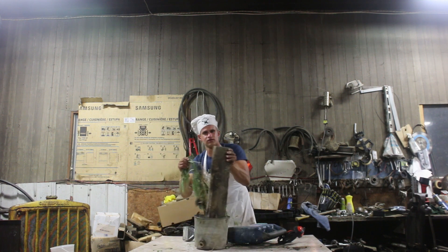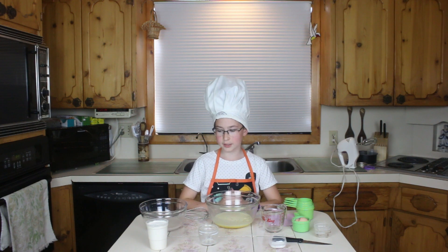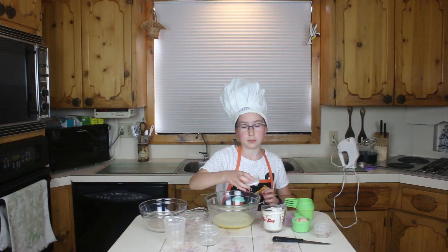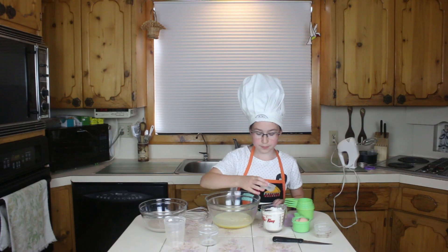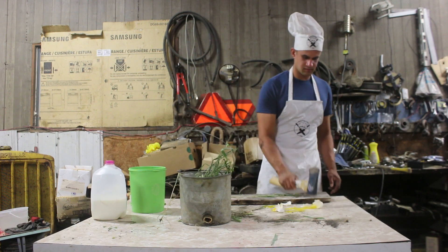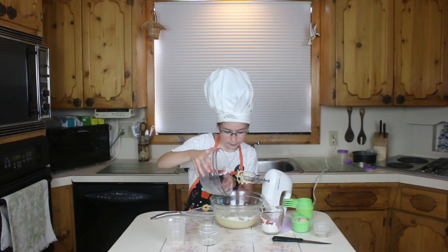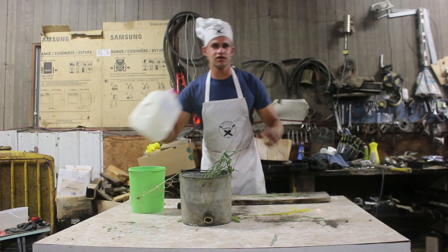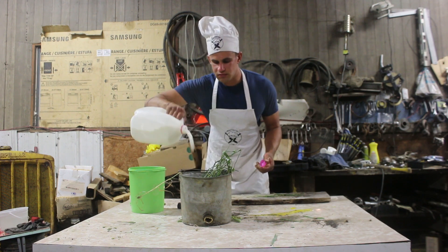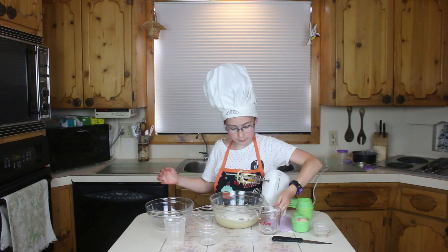In a separate bowl, we are going to add 1 cup of flour and 1 teaspoon baking powder. Alright, you just need 3 more things: eggs, milk, and sugar.